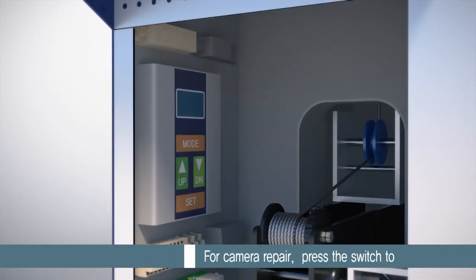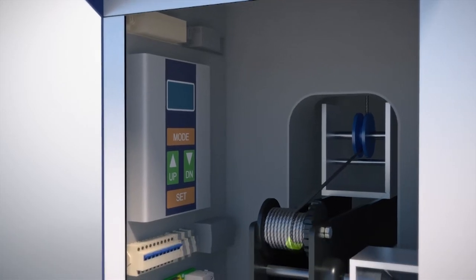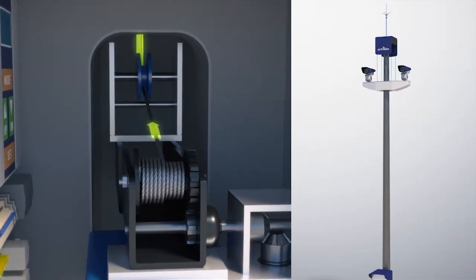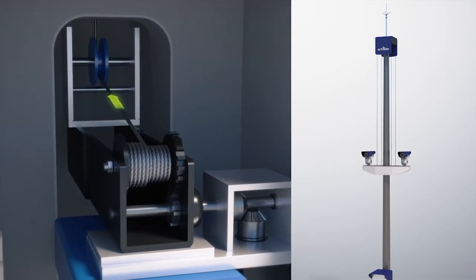For camera repair, press the switch in the control box to lower the camera on the pole. The moving equipment moves down when a winch unwinds the cable by the operation of a motor and reduction gear. The camera can be serviced at ground level to ensure ease of maintenance.